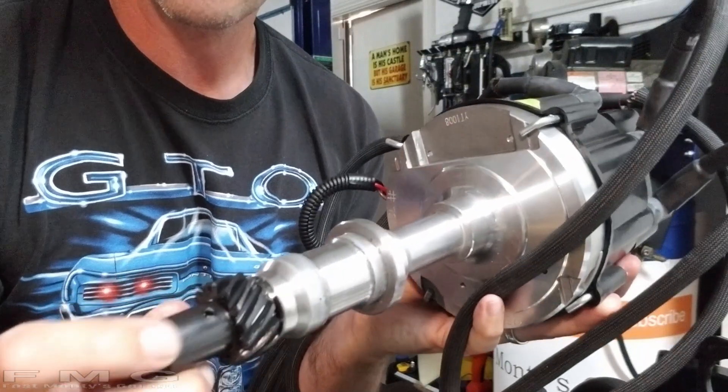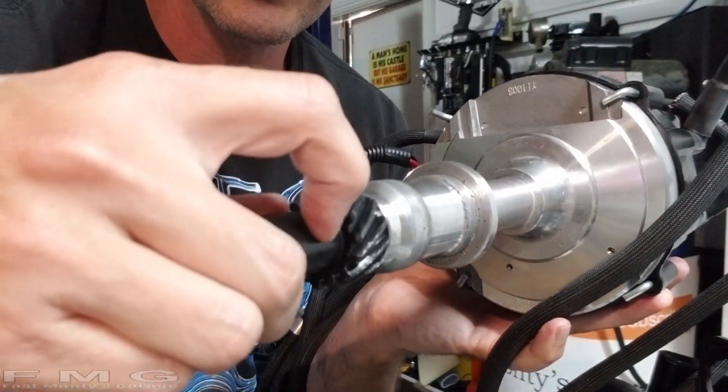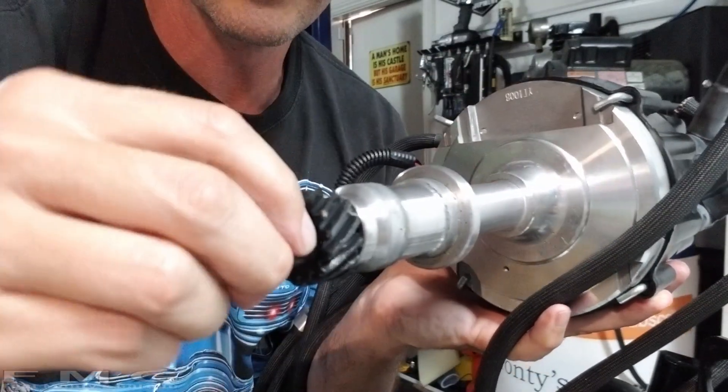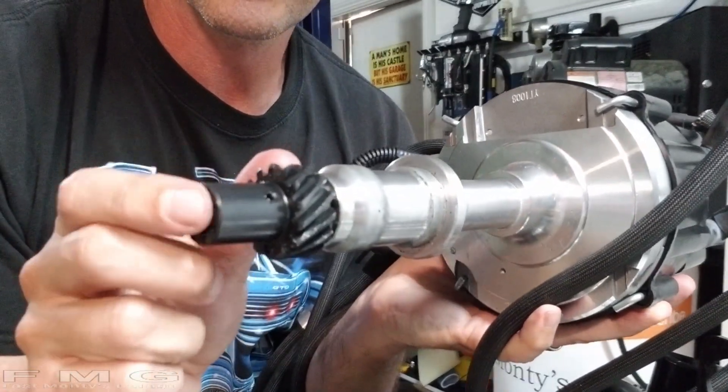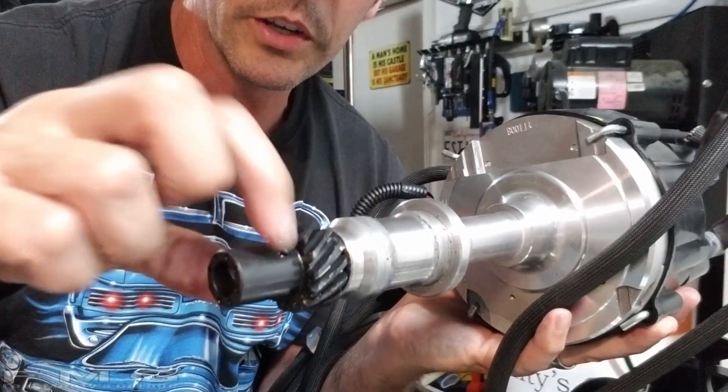On your stock distributor there is a dowel pin — you can see it right here. You just take a drift and punch it out. This is the composite gear from BOP Engineering that I put on, and then I put the dowel pin back in.